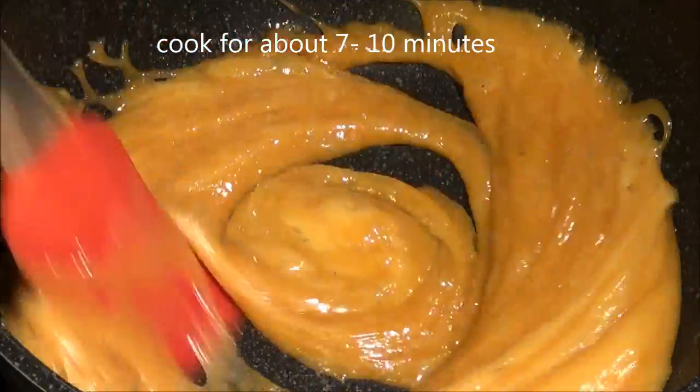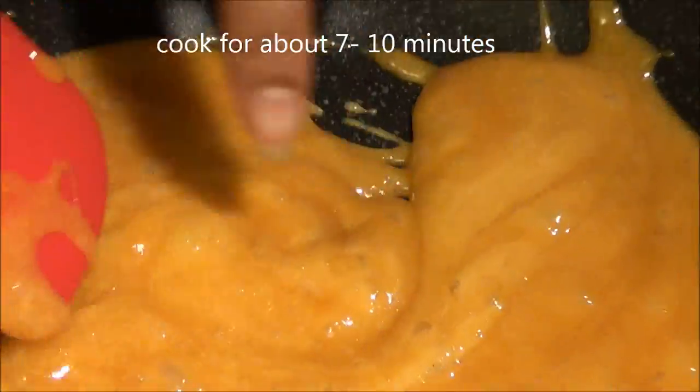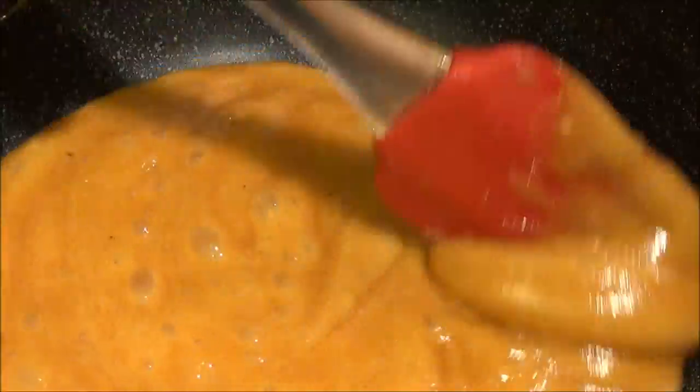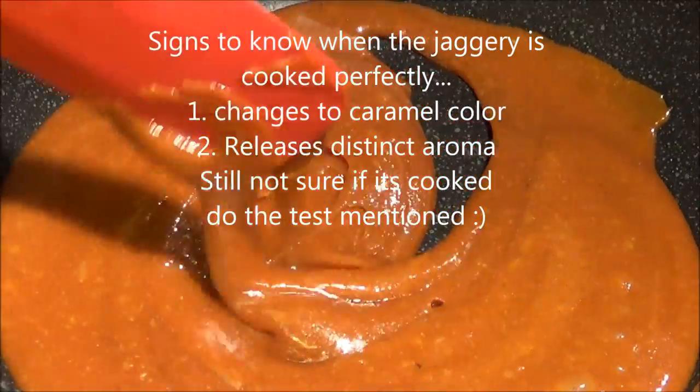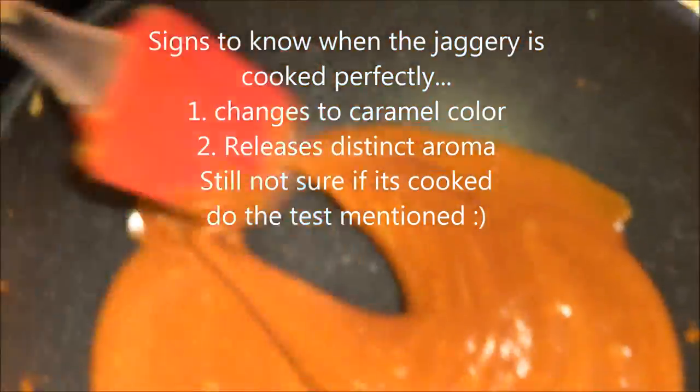We are going to cook this until it changes color. Keep stirring — it's changing color now but it's not done yet. It has to be a really nice caramel color, just like this.